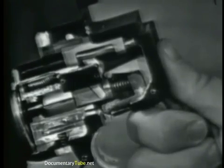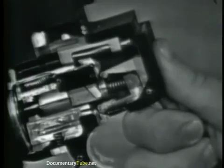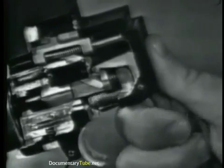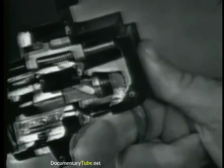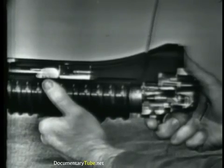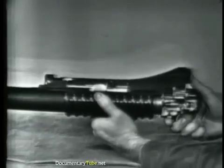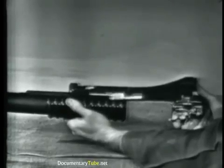If the trigger is held squeezed, the upper sear will engage the top shoulder of the firing pin. When the trigger is released, the lower sear again engages the firing pin. Cocking is completed when the barrel has moved about three quarters of an inch forward, but the barrel must be moved four to five inches forward to permit extraction, ejection, and loading of another cartridge. When the barrel moves fully forward, the barrel extension is moved out of the trigger housing.